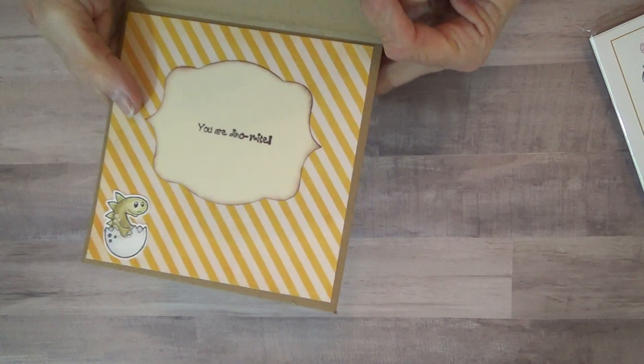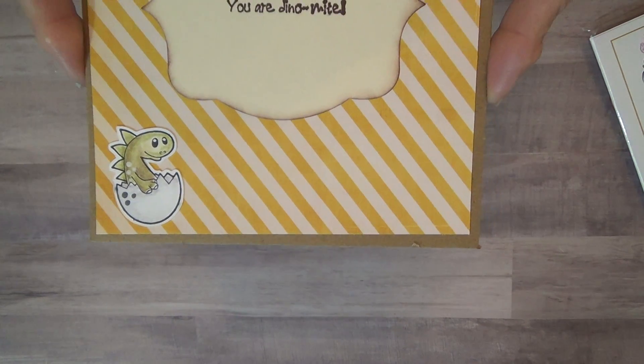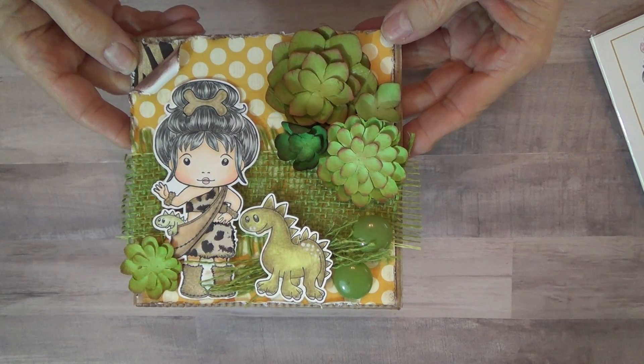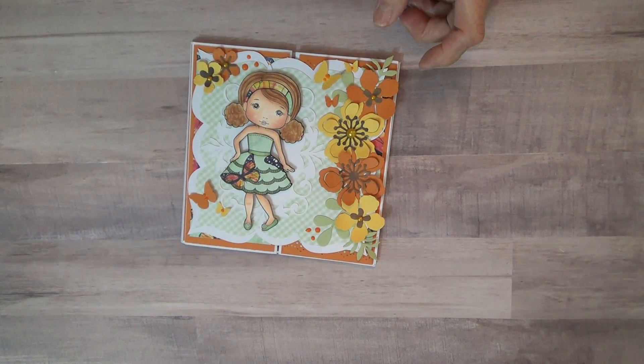On the inside it says 'you are dynamite,' and there's another little dinosaur in the egg — I thought that turned out really cute. My grandsons loved it, they like dinosaurs. So that's card number one. Card number two is this one here.